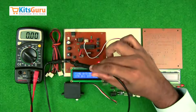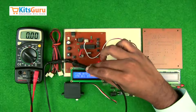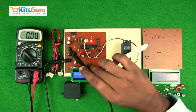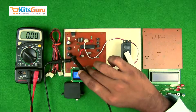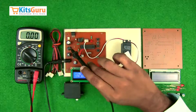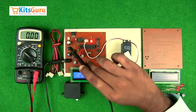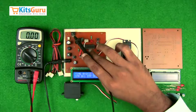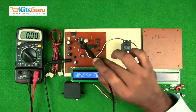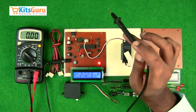First, we have a power supply given through an adapter — this is the power jack. This is the on-off switch which controls the power to the entire unit. A bridge rectifier is used in case you're giving a power supply through a transformer; it converts AC power supply to DC. However, this produces pulsating DC, so we use an electrolytic capacitor to convert it into smooth DC. Then a voltage regulator IC is used because most components on this kit work on 5 volts.